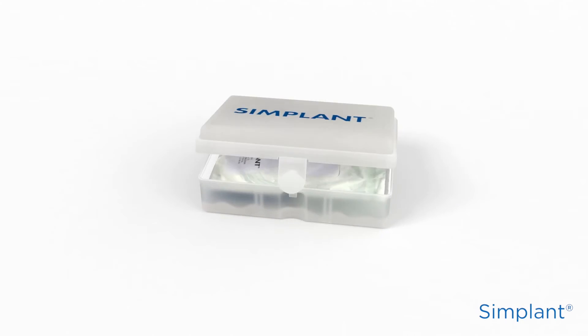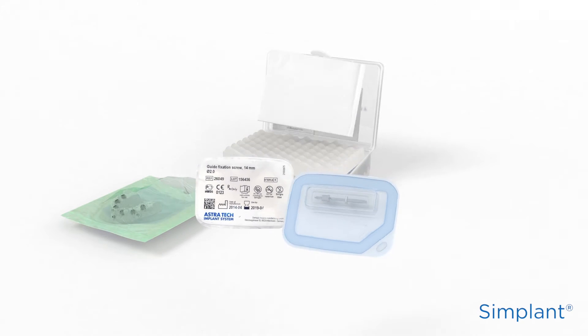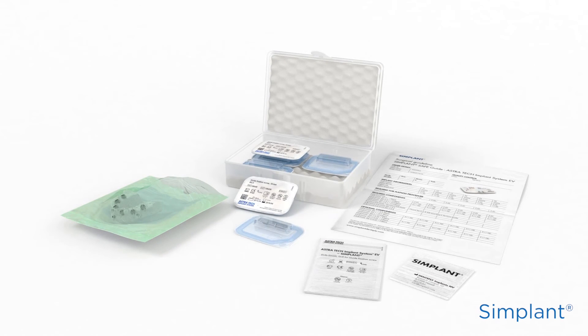For a Simplant Safe Guide for Ankylos, for Xive and for Astratech implant system, case-specific surgical instruments, such as the sleeves on drill or drills, can be delivered with the Simplant Safe Guide, so you don't need to keep stock.